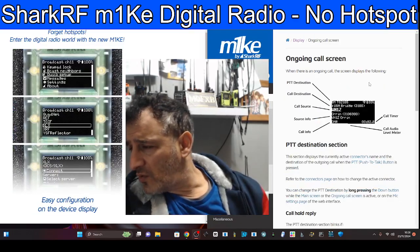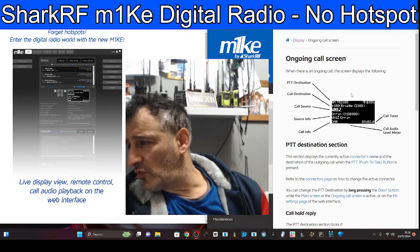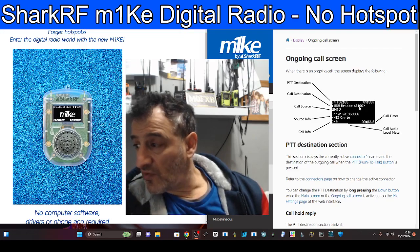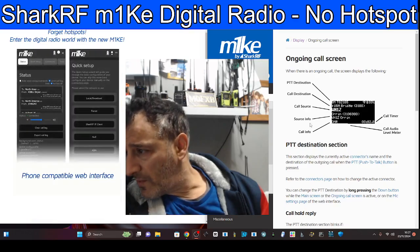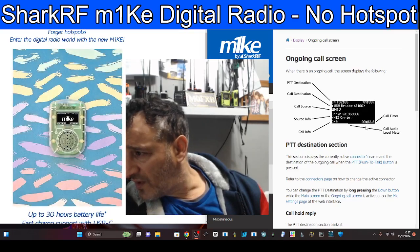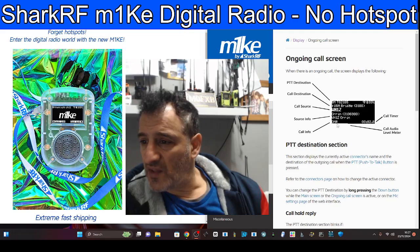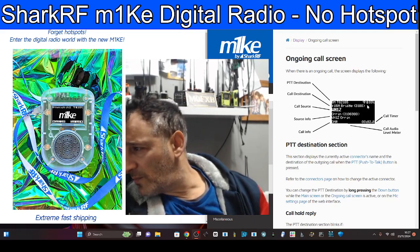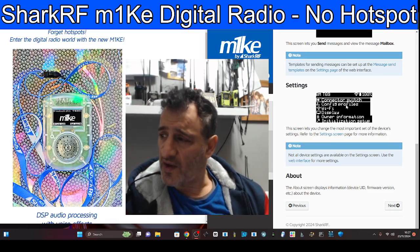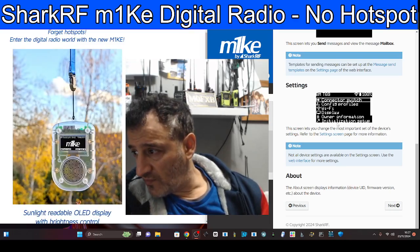Here's the ongoing call screen. PTT destination — for example, TG 2165, call destination USA Bridge 3100, call source, source info, call DMR call timer, call audio level — so you can have a little meter that bounces up and down when you talk. Battery and Wi-Fi showing there as well. Settings screen: connect to switch, config profiles, Wi-Fi display, owner information, and then you can initialize.